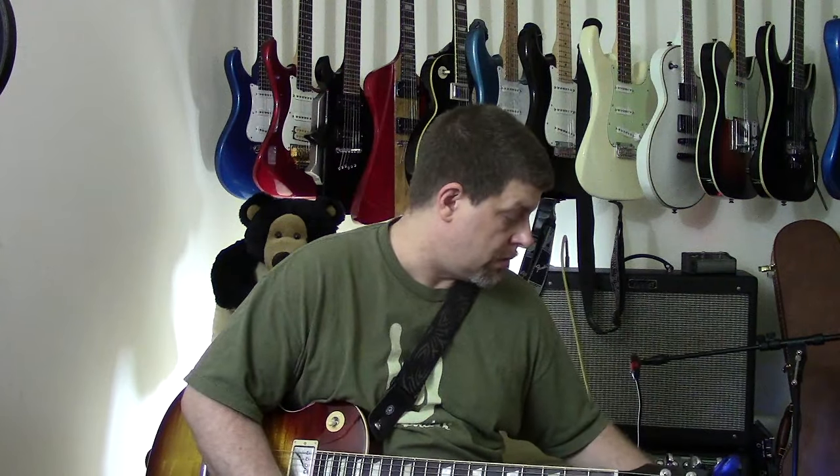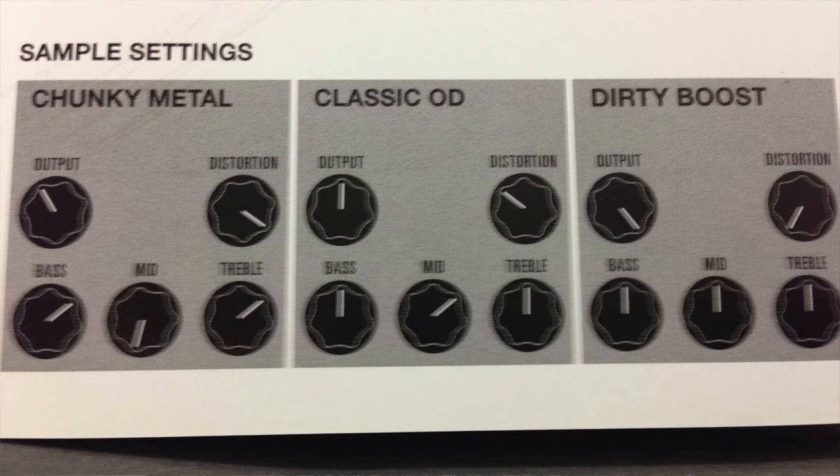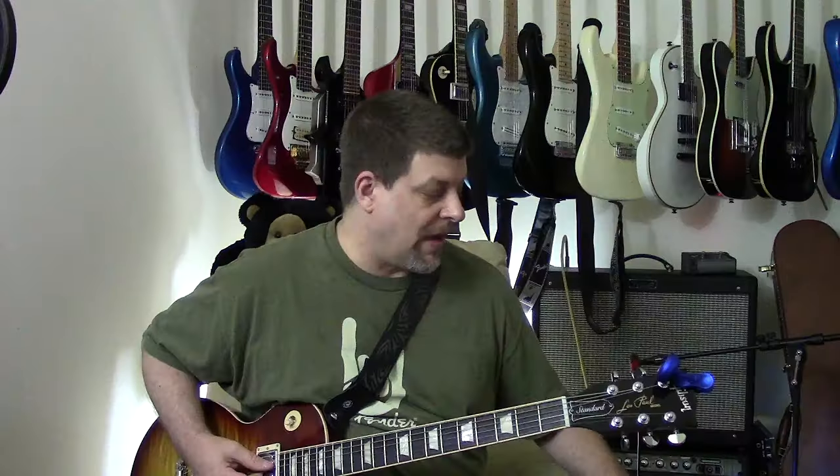Now let's put it into boost mode, which is kind of a clean boost — you put the bass, mid, and treble all at the halfway point and turn the distortion all the way down. I have the volume down so it's actually making my amp quieter than it should be, but we'll see here.